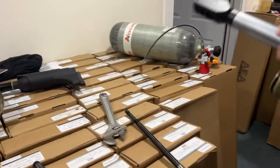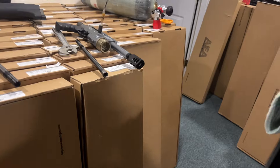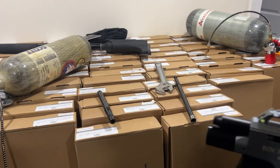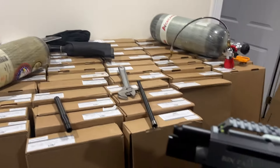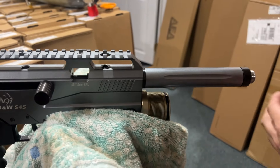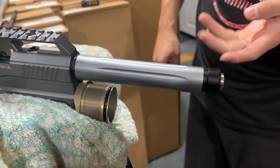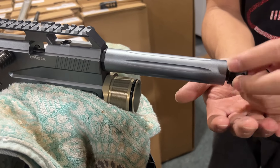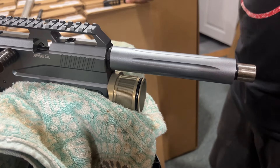Remove the muzzle brake and set it aside. Then remove the muzzle cap — actually it's the shroud cap first — and then you need to remove the shroud.